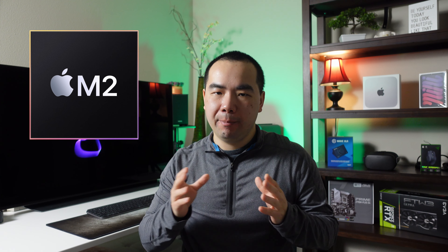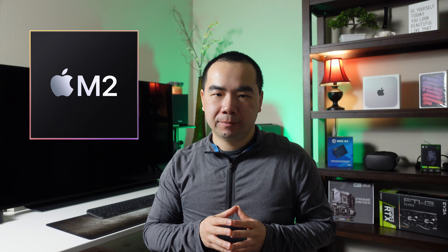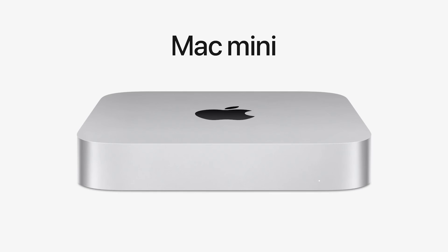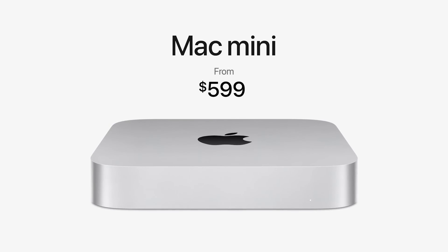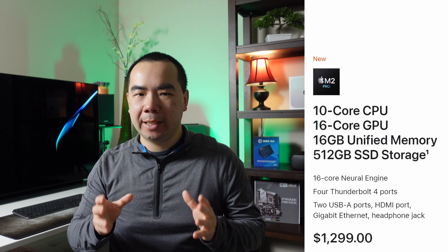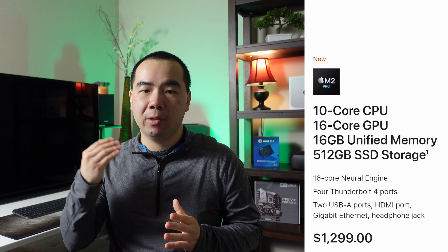HDMI 2.1 support is the primary reason I chose the M2 Pro Mac Mini, since I use an LG C1 TV as my monitor. The reasons related to performance, memory, and storage are less set in stone and will depend on your use case. If you just want the computer for basic productivity and media consumption, the M2 will serve you well. Even for video editing, the M2 having the media engine just like the M2 Pro makes it very capable. The $599 price without upgrades makes it an amazing value. If you're a power user willing to pay extra for more headroom, the base $1,299 M2 Pro Mac Mini is still a relatively good value, despite basically forcing you to pay for memory and storage upgrades.